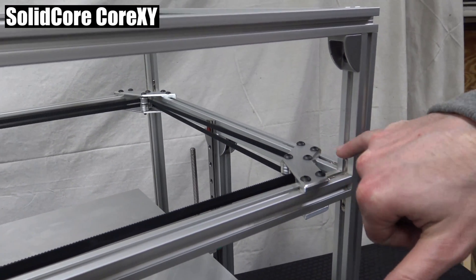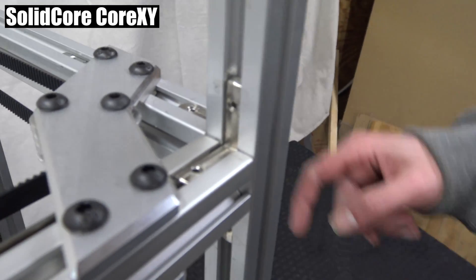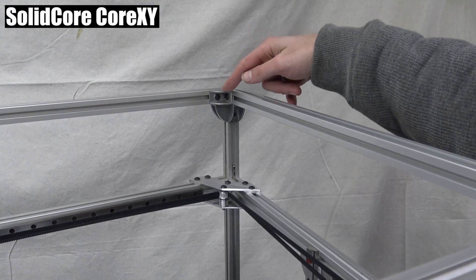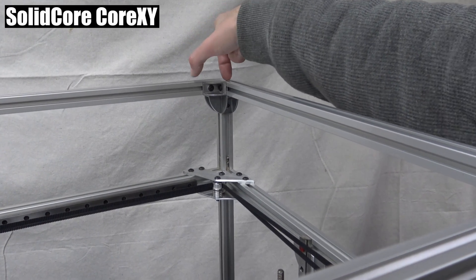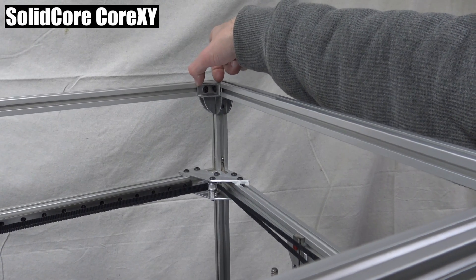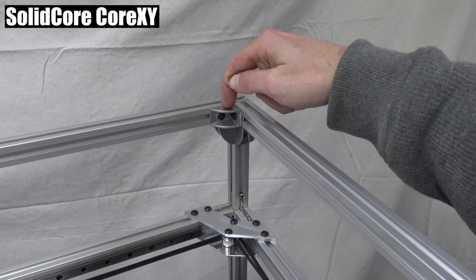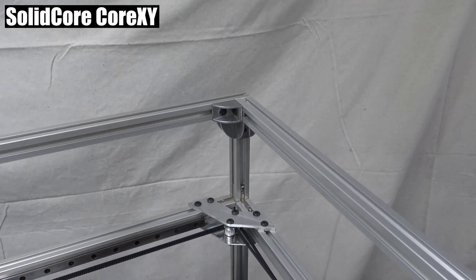I don't really like using these brackets, but I don't really have a choice. We can use these frame brackets, but we're limited — some of the manufacturers that make the frame brackets make them at different lengths, so depending on what manufacturer you got, you may not have room. These are Misumis right here, and they fit fine.